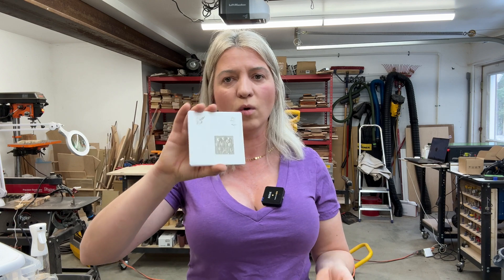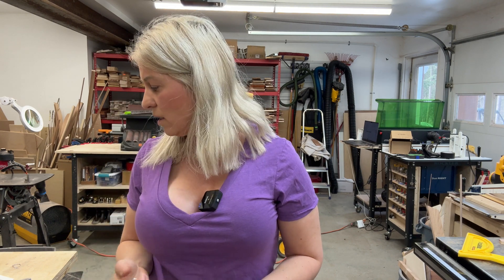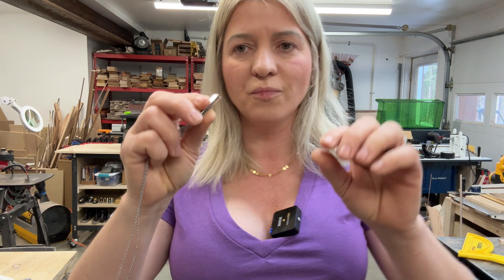I'll put links in the description below to the coins, the white tiles, and also the laser if you're interested in buying. If you don't know anything about infrared lasers, they're supposed to be really great for engraving all kinds of metals — especially used for jewelry — and they also do really well with plastic.